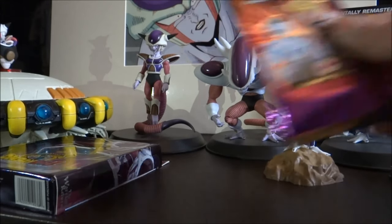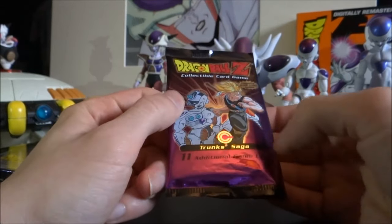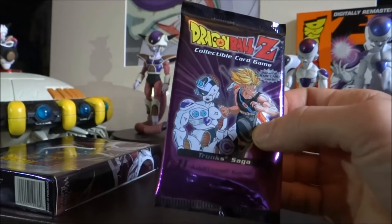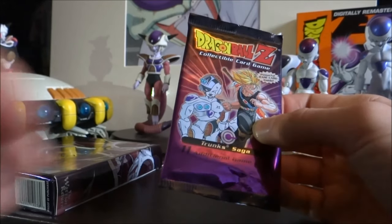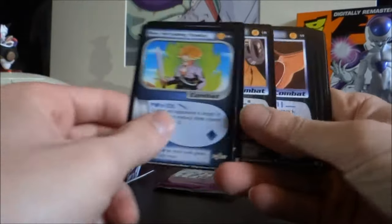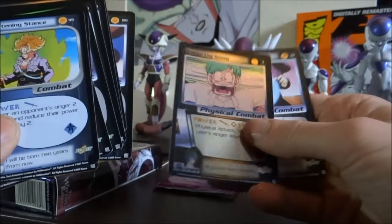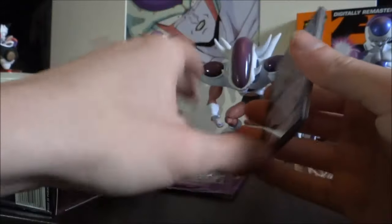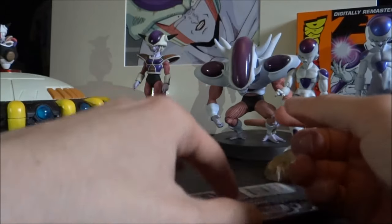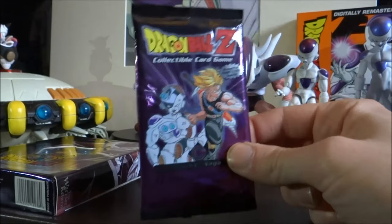Moving on to the other trading cards — I've got this one right here which is Dragon Ball Z Collectable Card Game. This one's actually based off the Trunks Saga. You get 11 additional game cards as well as a powerful rare card inside. I believe I bought this one at least over 10 years ago. I obviously bought it thinking I'd probably get a Freeza card in there but if I remember rightly, my luck — I didn't actually get a single Freeza card in there. My rare holo card turned out to be a Bulma one. I actually do own many different versions of Dragon Ball Z trading cards and I'll probably end up doing a video of it one day showing all the different sorts I've got.